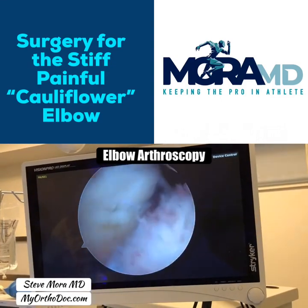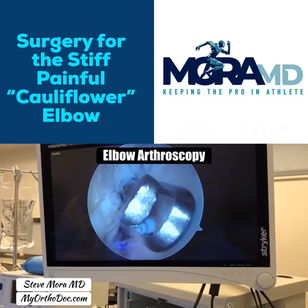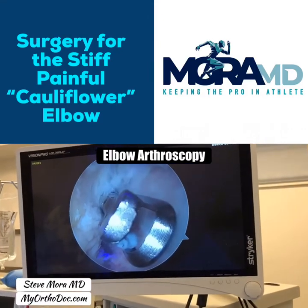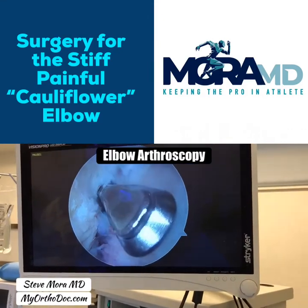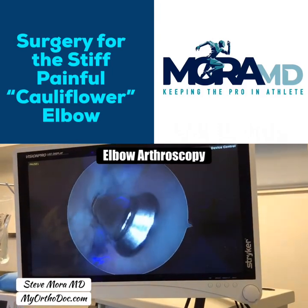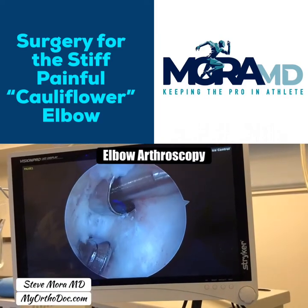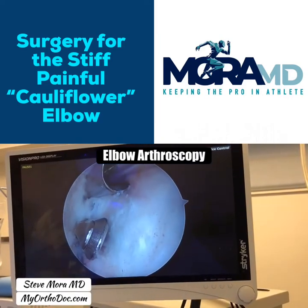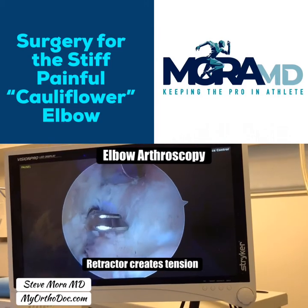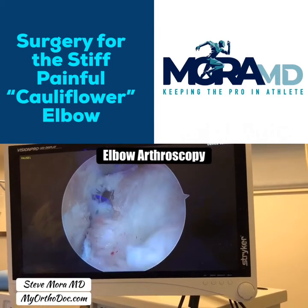Next step is capsular release. I now have a biter — it's my capsular punch, like a fingernail trimmer, something similar to that. On top I have a retractor putting tension on the capsule. The capsule is to my right, so I'll take this biter and go underneath or in front of the capsule.